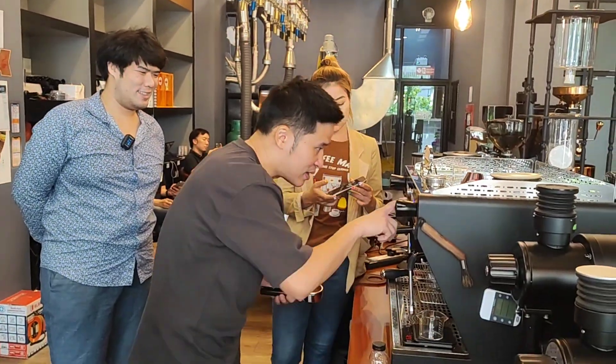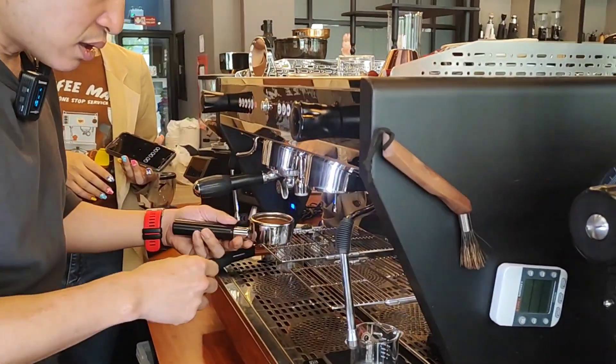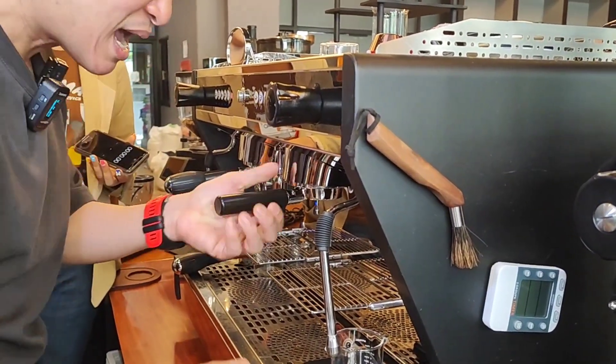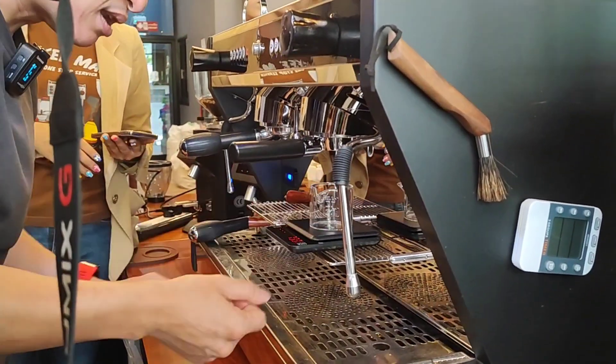Let's go! Let's put the water in first. I will try to stop at 35 seconds at 40 ml. We will see the shot at the bottom. Let's go.